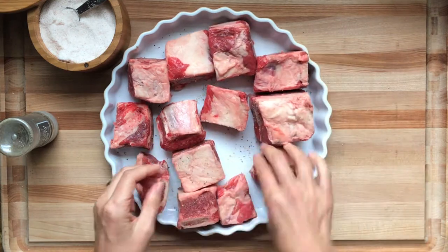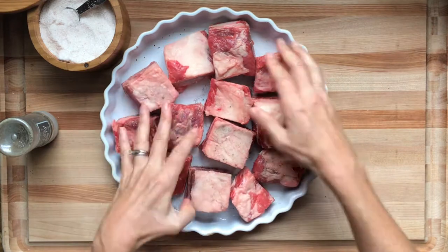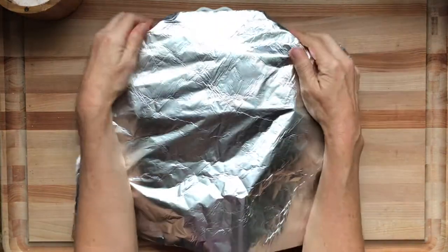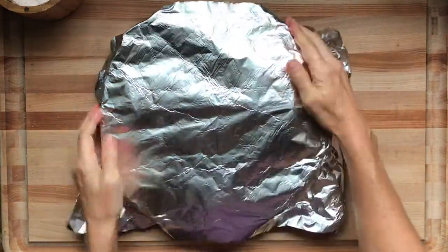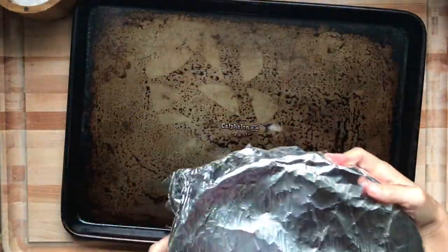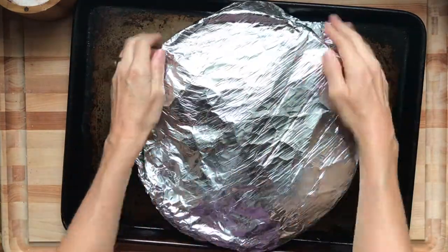Put aluminum foil over the top and make it really tight so it's kind of steaming. I put two sheets of aluminum foil on there and wrap it tight, then I'll place it on a baking sheet — one, because the pan will be hot when it comes out of the oven; and two, just in case any of that grease boils over, you're not cleaning a mess out of your oven. This goes in the oven at 275°F for four hours.